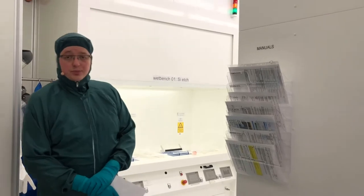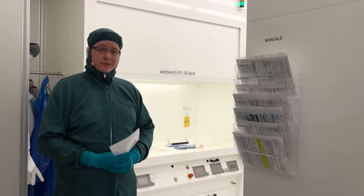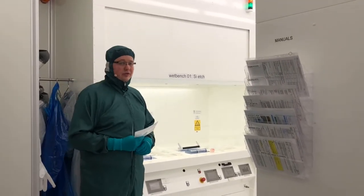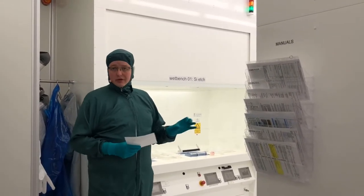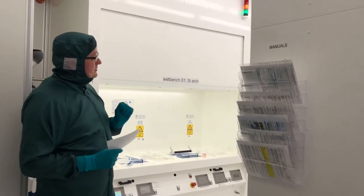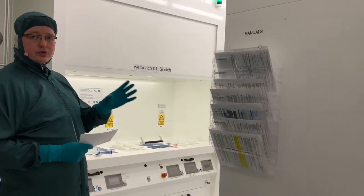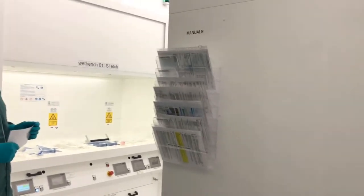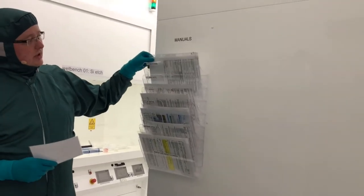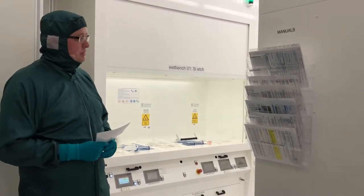Welcome to this presentation of fume hoods and wet benches at DTU Danchip. In the cleanroom at Danchip we have several different fume hoods and wet benches, many of them here in cleanroom D3. When you want to use fume hoods and wet benches, first of all you should read the manual and the APV for the equipment. You will find the manual in the areas where we have the fume hoods, wet benches and other chemical equipment.